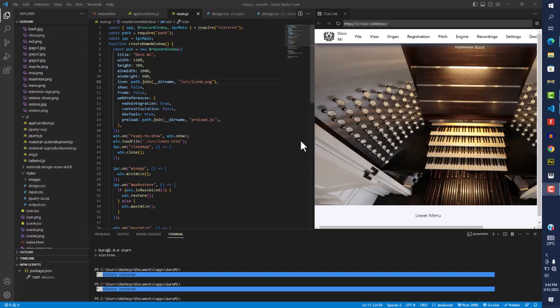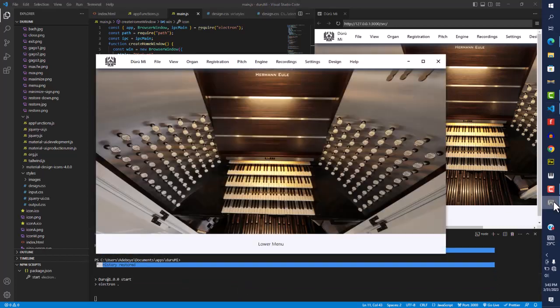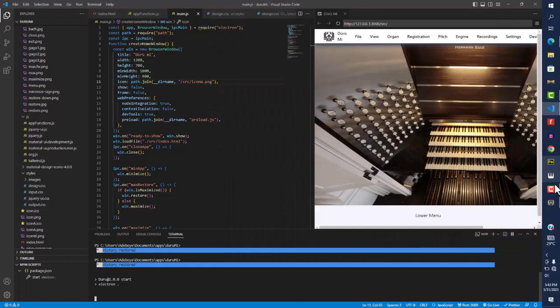Hey guys, this is Adeboye Thompson from Lagos, Nigeria. First and foremost I want to show this project I'm working on — this is Durumi, it's a VPO I'm actually building here in Lagos. I'll open it up so we can see the interface. This is our application icon, and as you can see we have the window here. I can maximize it, minimize it, and close it out.